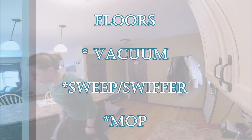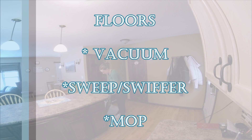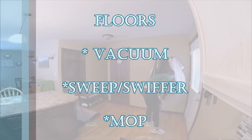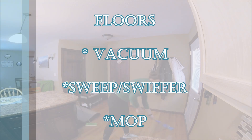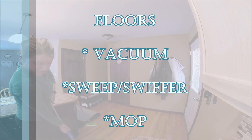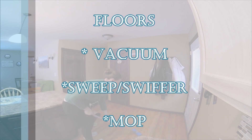I will move everything off the floor and I actually take a vacuum over our hardwood first to pick up any of the big stuff. You could also sweep if you don't have a good hardwood vacuum. Then I follow by swiffering to pick up the dust that the vacuum doesn't pick up, and finally I will mop just to get everything off the floor.